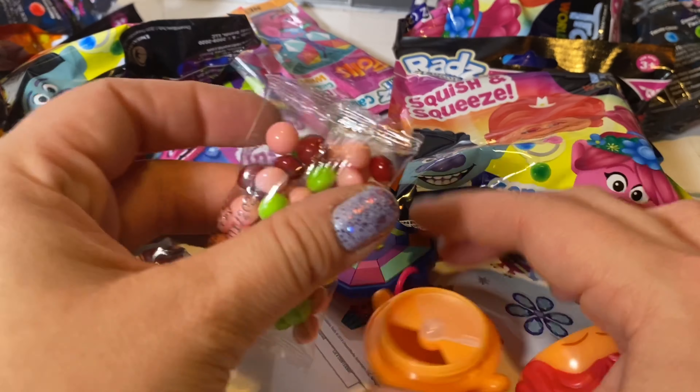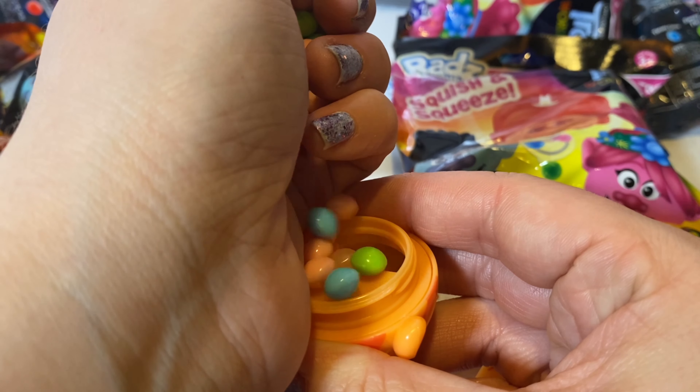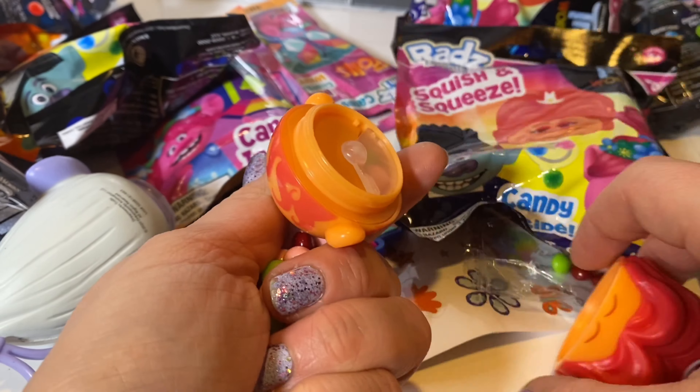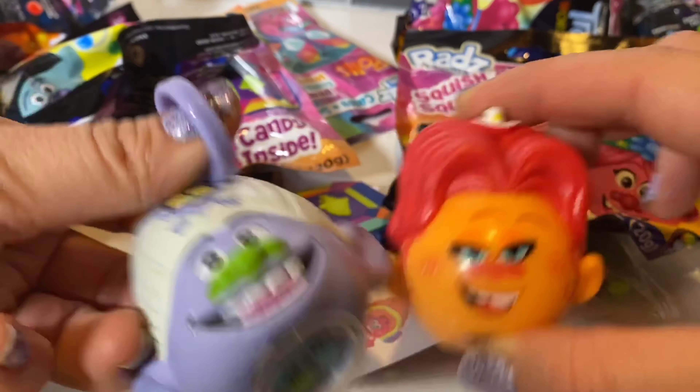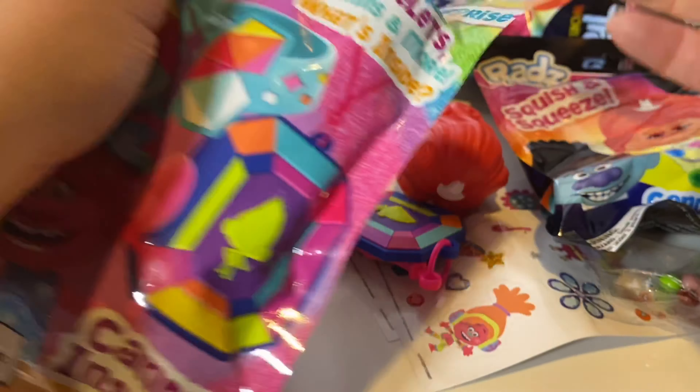You just remove this and fill your Radz twist up with some candy — take the candy out and fill it up. Now you can take your candy with you on the go. Radz four-in-one piece!